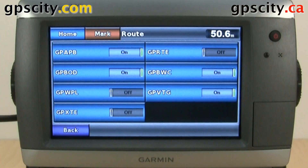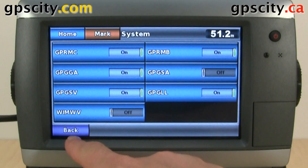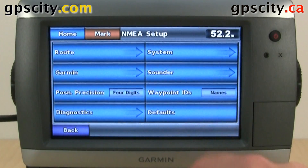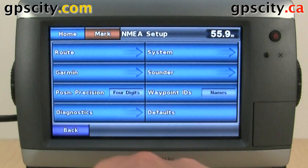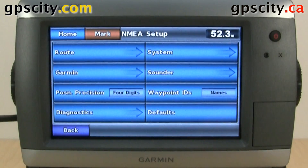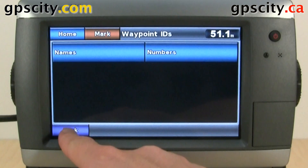So we have our routing messages, our system messages, Garmin proprietary messages, sounder readings, position precision set to four digits, and waypoint IDs. Right now waypoint IDs are set to names, but we could change that to numbers.